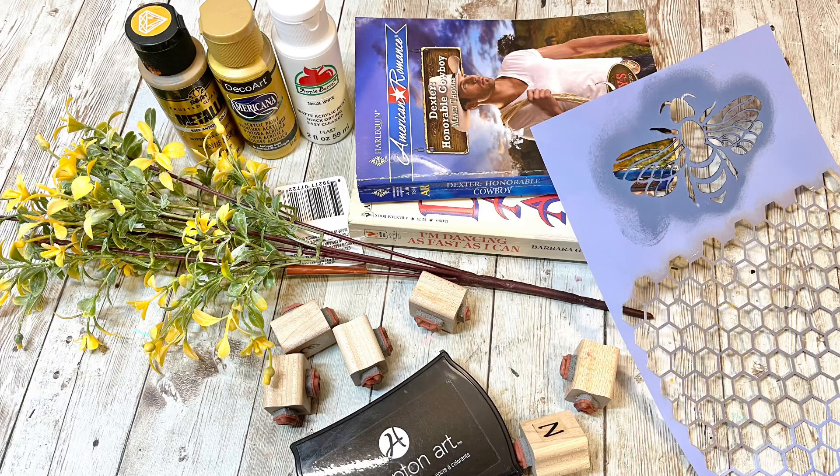Hey everybody, it's Janice with Creating Through Chaos, and today we're going to make a super cute set of stacked books.